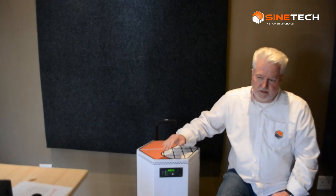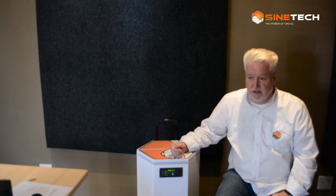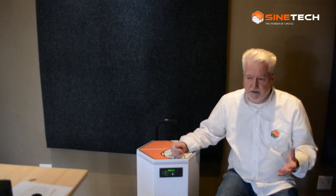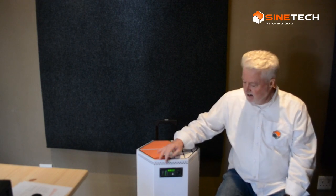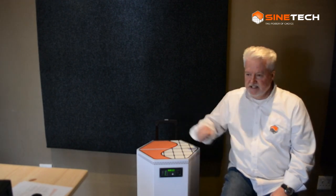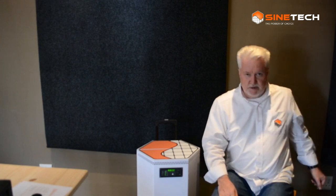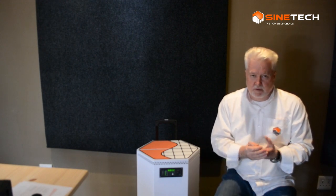The front panel shows the load you're putting on the machine at any given moment. If you want four to five hours of backup, you need to keep it to around 150 to 200 watts, and there's an indicator showing you that. For outputs, it has a normal kettle plug input from the mains, a three-pin output, a two-pin plug, and two USB outputs — all in one plug grouping.